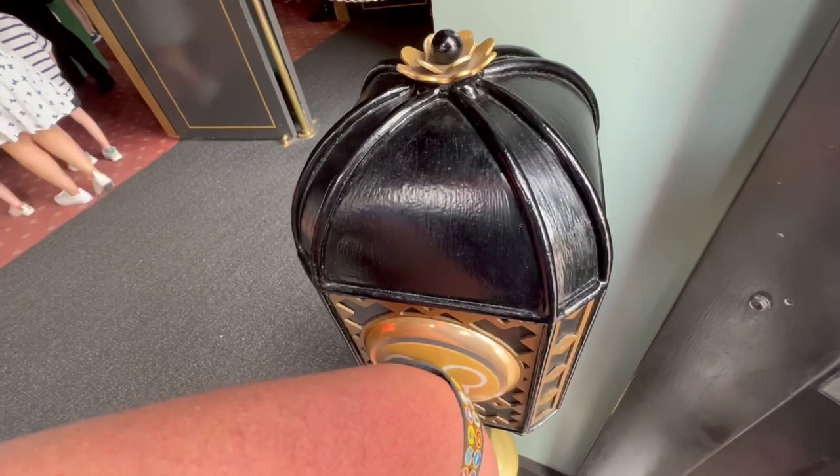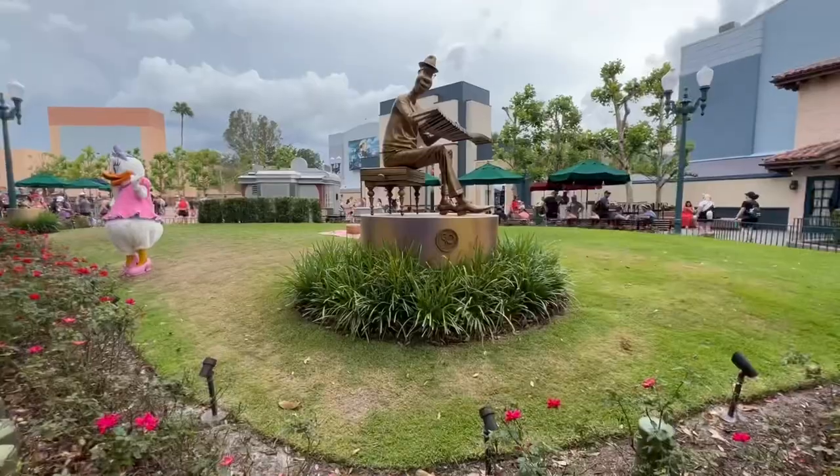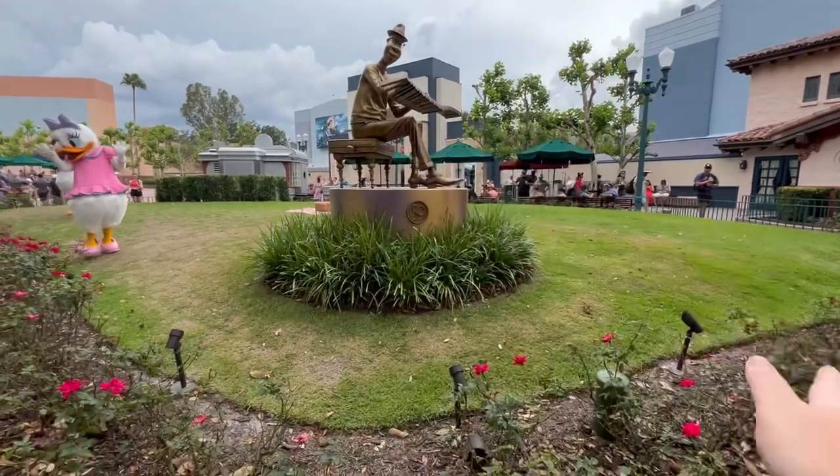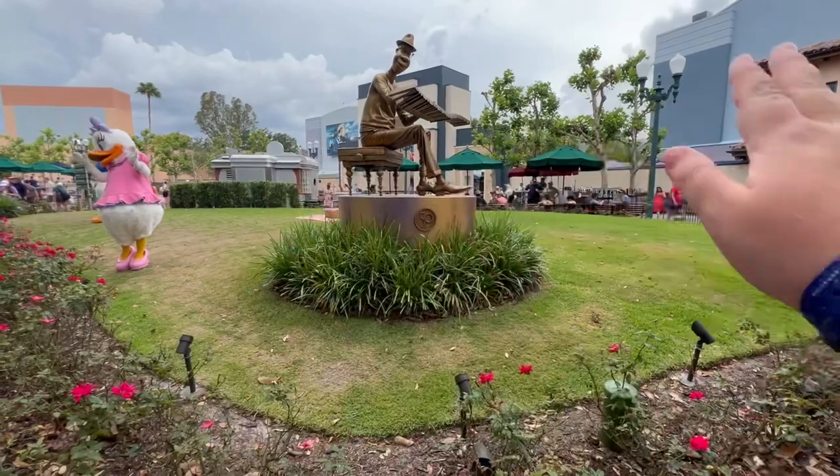If you buy Genie Plus or Lightning Lane, you can use these to scan into the rides. And sometimes you can wave at the 50th anniversary statues and they may make a magical sound or do a voiceover.